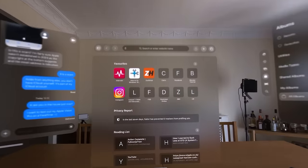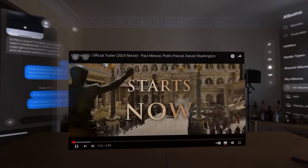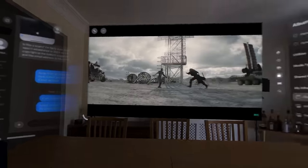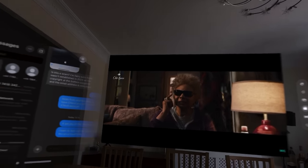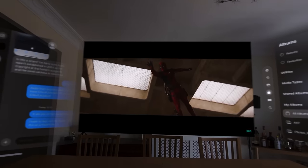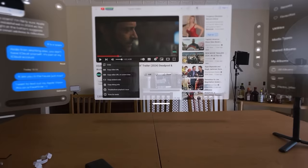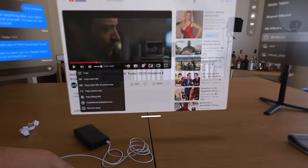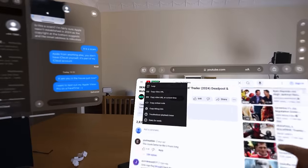Let's look at Safari - let's go to YouTube. It's not working by just pointing at it - it's not until I actually reach toward it that it registers. So it knows where it is spatially - that's incredible. So I can press play.